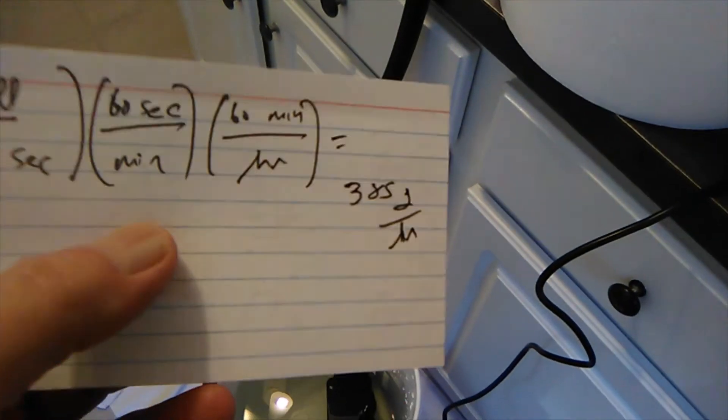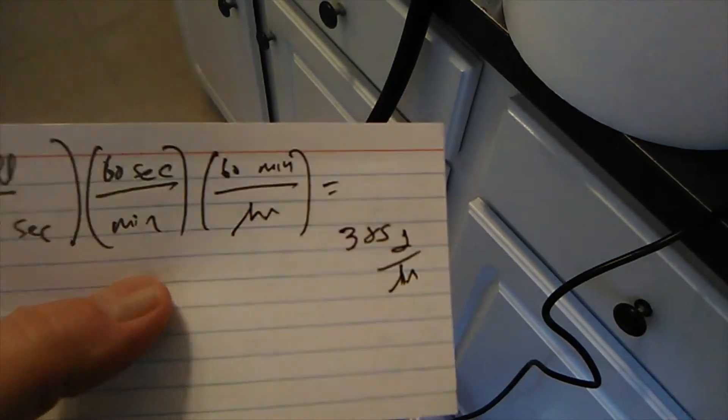I did that over and over and pretty much got the same answer every time. My statistics professor is rolling over in his grave, but I kept getting 28 seconds consistently.